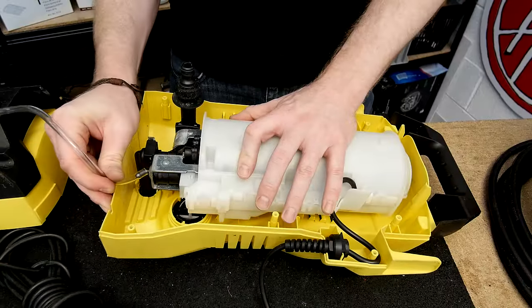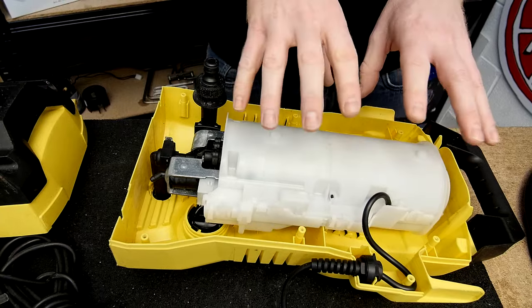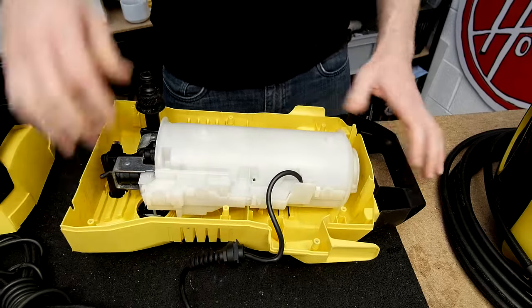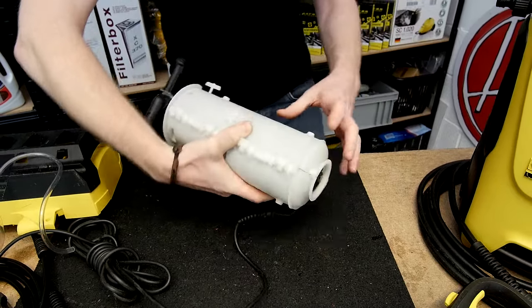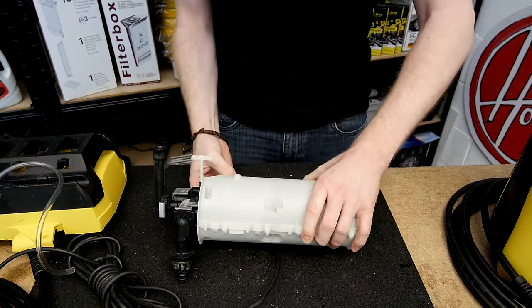Remove the detergent hose. Here we have the motor and its cover. Release the mains lead grommet from the case and lift out the motor and its cover, making sure that you don't lean it on the switch lever here.